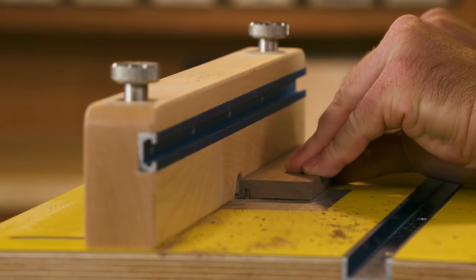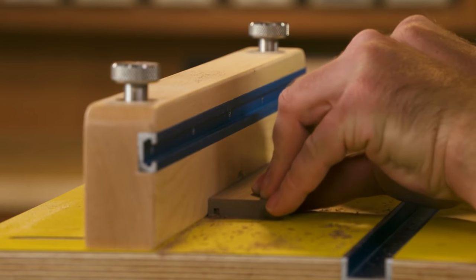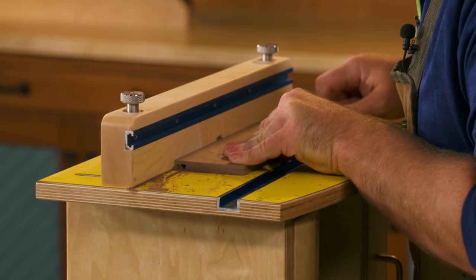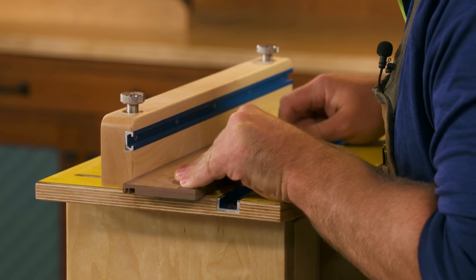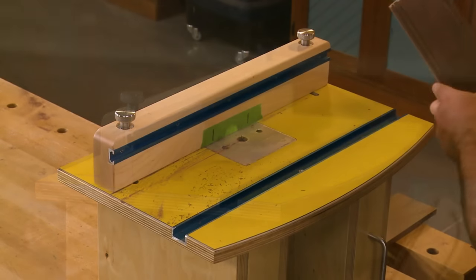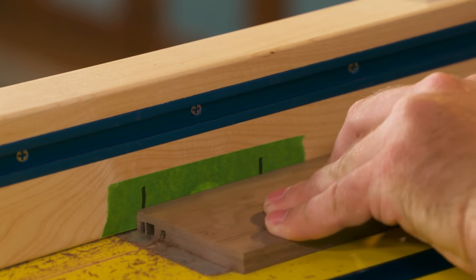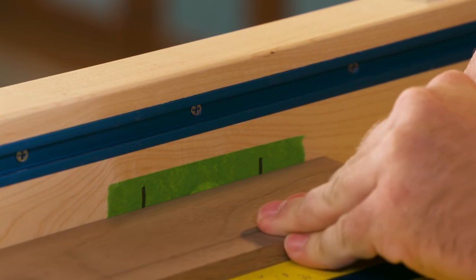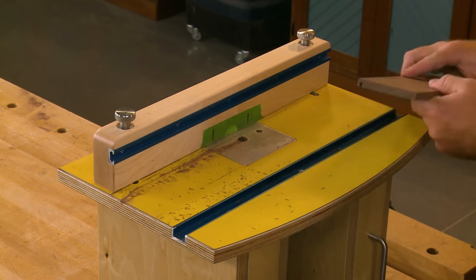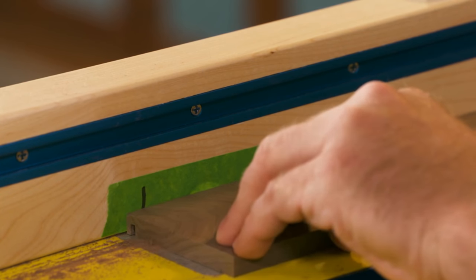To cut the grooves for the sub-bottom, start by cutting a through groove in the front first. Then you can cut the stop grooves on the sides. I'm using a piece of masking tape where I've made a couple marks — one to stop the first side when I reach that mark, and the other to start routing the other side. I start with the workpiece on that mark, lower it over the running bit, and then route through to the end.